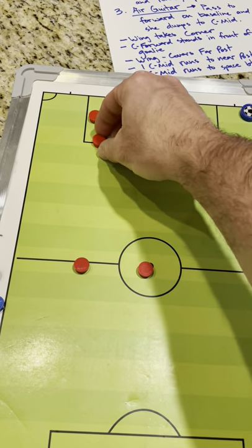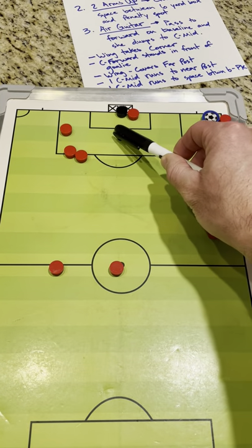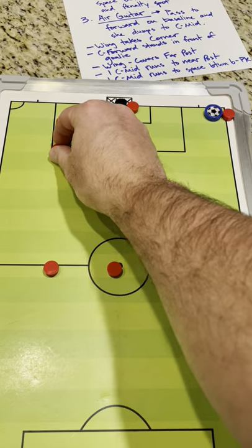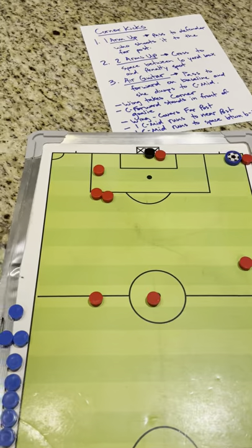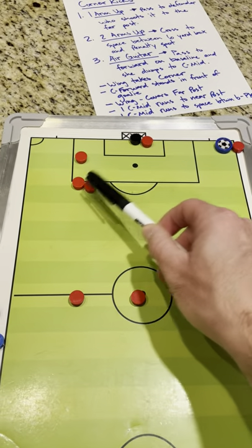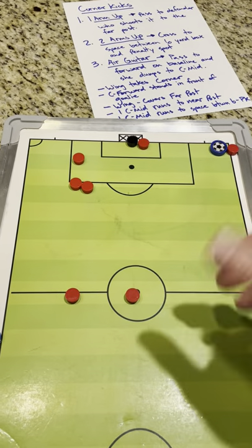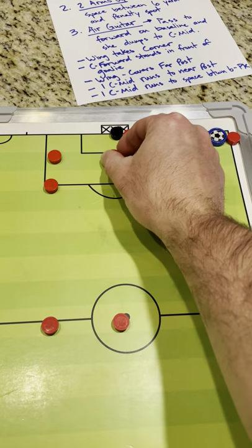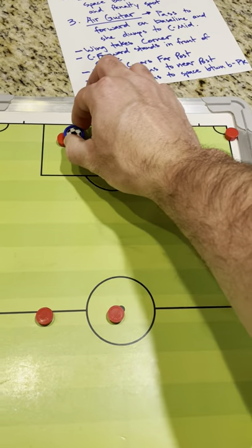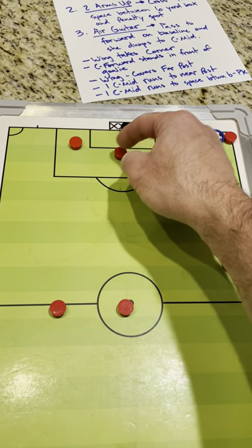The second option is if she raises two arms up. She's looking to cross the ball to this space right here. These girls want to be moving — as soon as she's going to kick it, they start taking off running. You want to be running towards the ball. If the ball comes to you, that's great — you're going to beat your defender to it and hit it in the goal. It's much worse just to be standing there hoping the ball gets to you. Just make a hard run and beat your defender to the ball. Make contact with any part of your body that you can. This girl runs hard towards the near post, this girl runs hard to the space, and the far post wing makes sure the ball does not get past her out of bounds. If it misses everybody, she's there to knock it in.